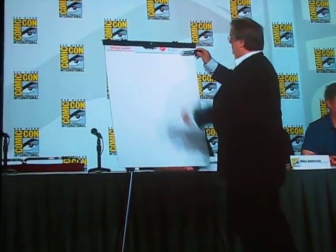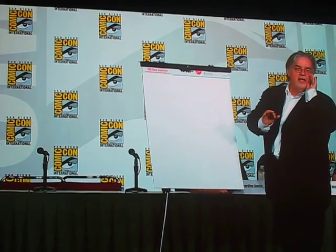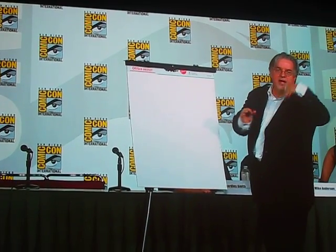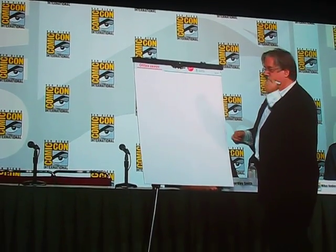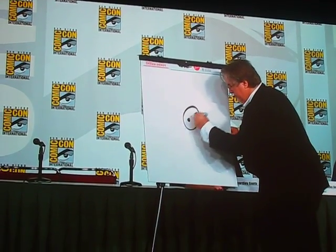I'm glad that girl asked a question — very good question. The question was, are my initials in Homer's face? While Matt's drawing, I just wanted to do a shout out.